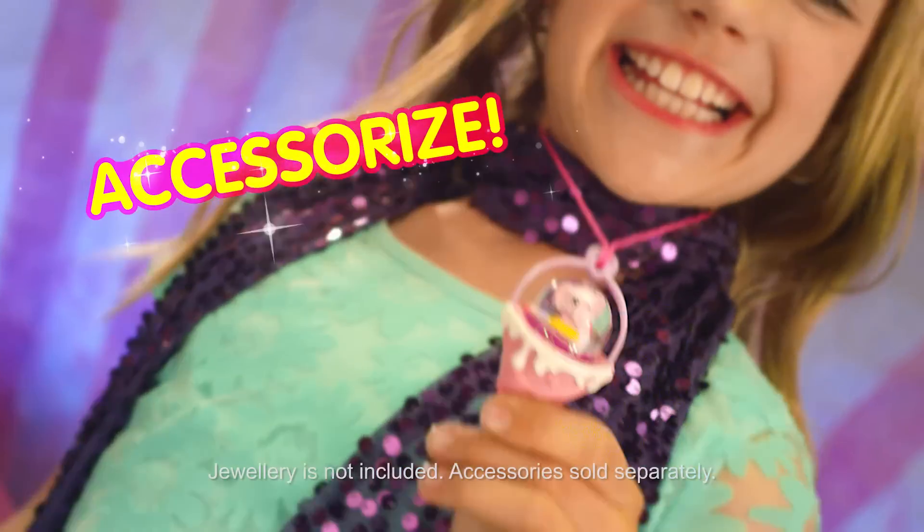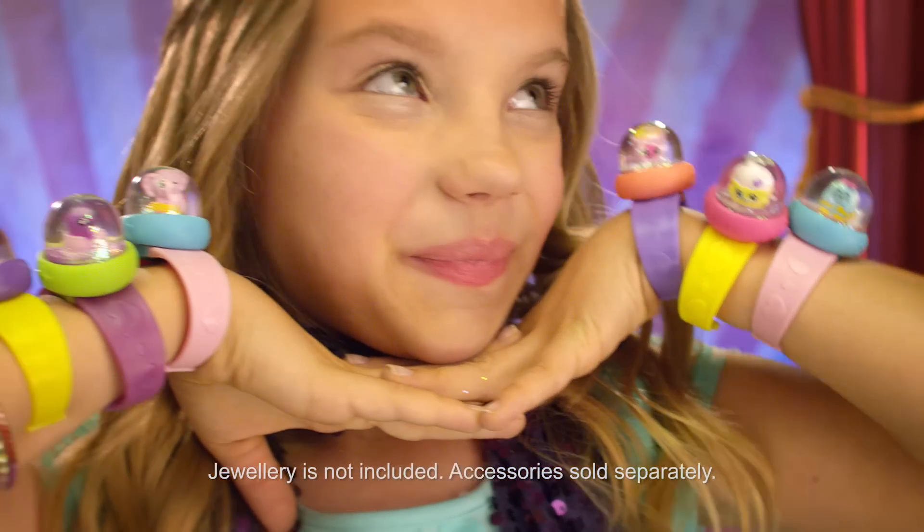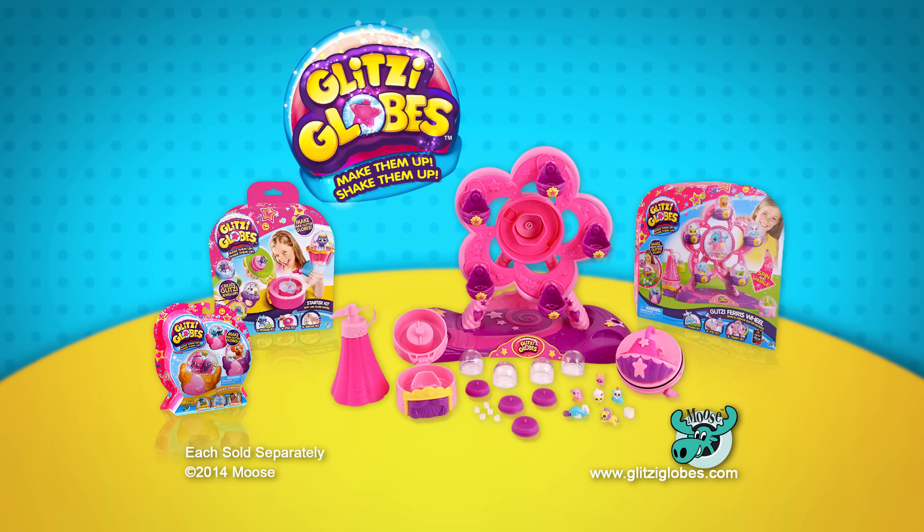Glitzy Gloves — accessorize, glamorize, mesmerize. Glitzy Gloves Ferris Wheel, out now for Moose. Each sold separately.